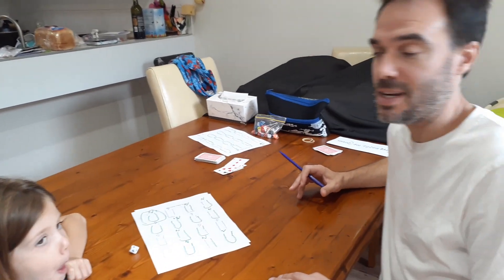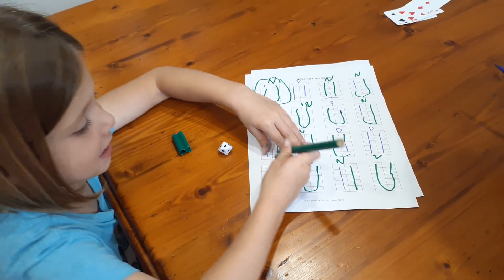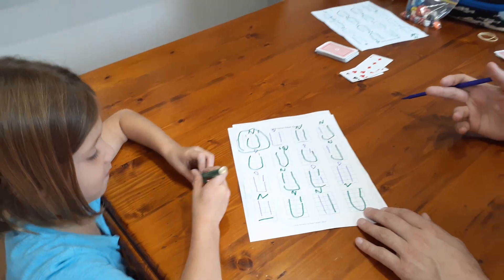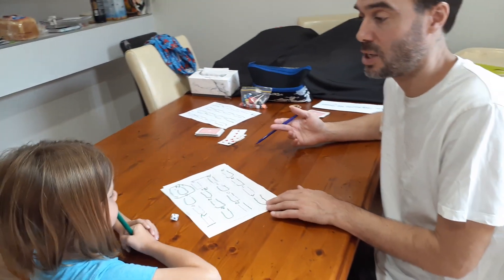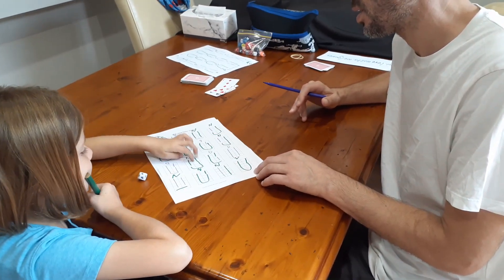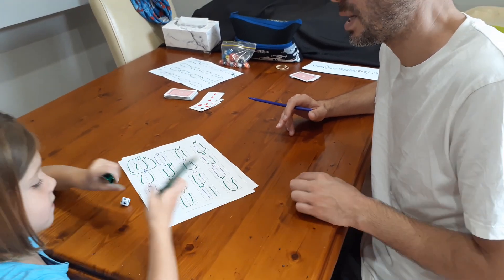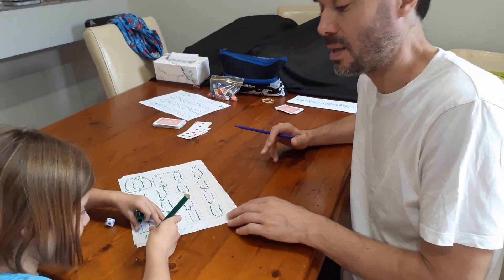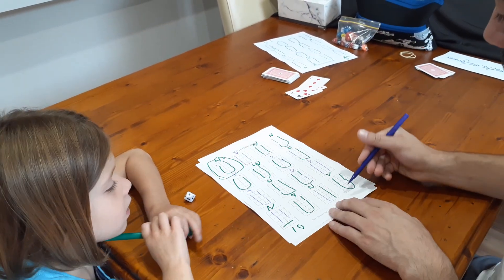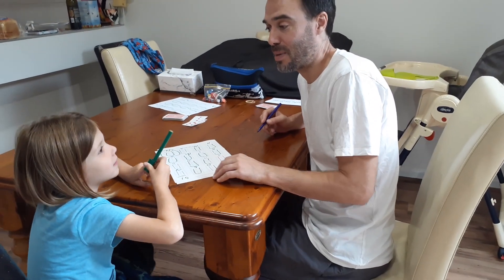Nash has just rolled a two — Nash, show us what you're going to do. Change it to an N. The game's over now because all the boxes are filled in. Nash, count your score: one, two, three, four, five, six, seven, eight, nine, ten. Write ten down the bottom. There are 16 grids altogether — ten to six, which means Nash would be declared the winner.